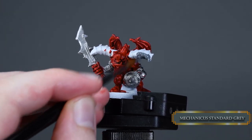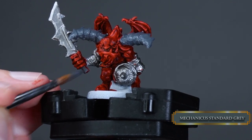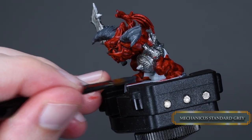After that we paint the horns, hooves, and the grip of the sword with Mechanicus Standard Grey at base layer consistency. You can even go with paint straight out of the pot consistency on the horns if you want to cover some of the imperfections around the mold lines.